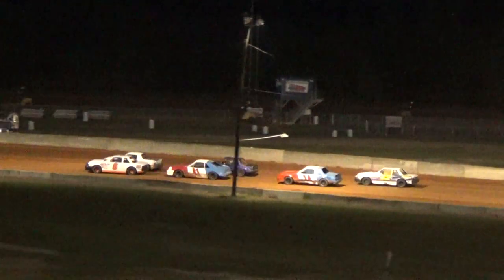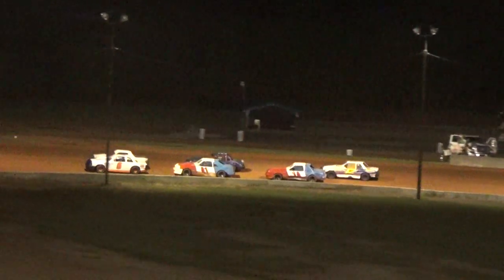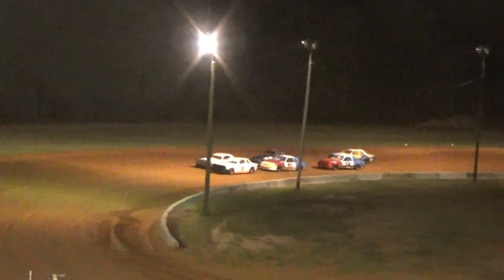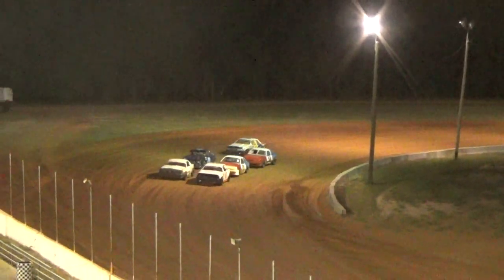Remember, it's up to your flagman to start all heats and features. The front row has to remain side by side at a nice steady pace coming out of turn four, and they'll have to wait on the flagman. They're supposed to wait on the flagman. Here they go.